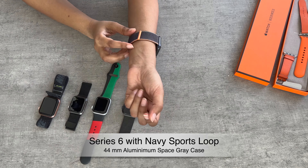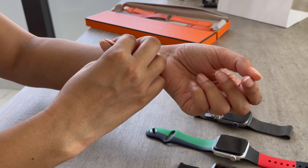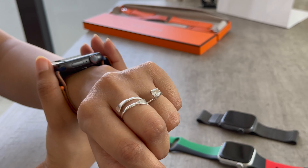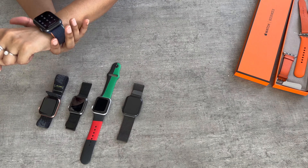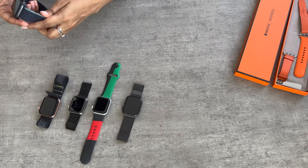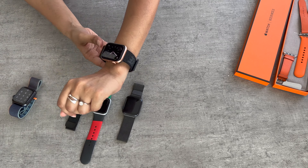This is the Series 6 44mm with the navy Sports Loop. As you can see, it does feel quite big on my wrist because it's the 44mm size. But I like how soft and light the strap is — it has a hook and loop fastener that makes it really easy to adjust. I like the strap, but definitely not the size on my wrist.